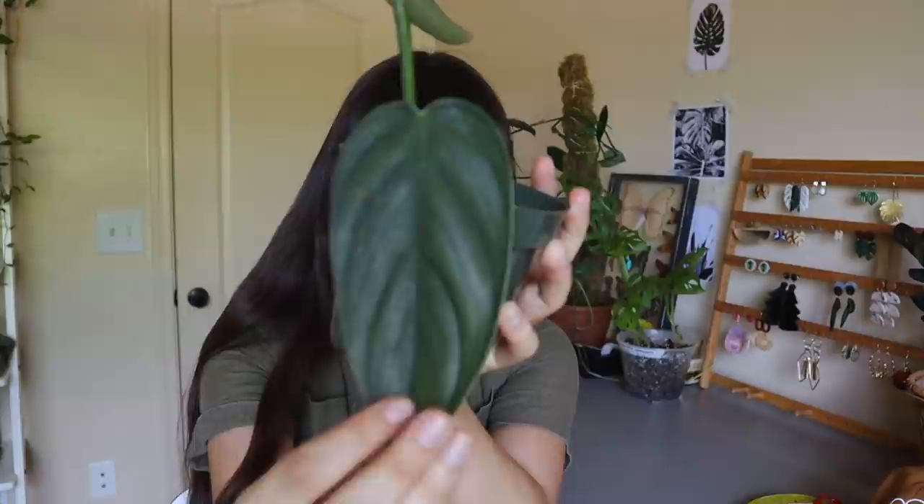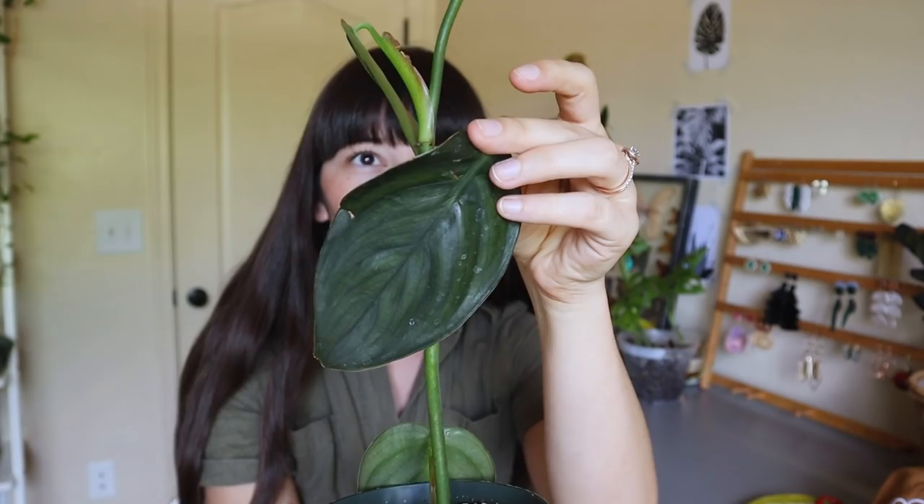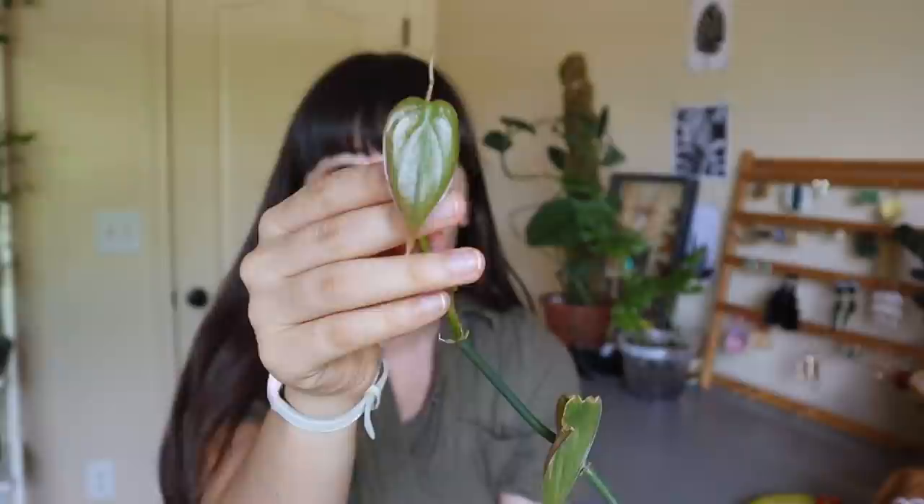So this is a Burley Marks Fantasy that Not Dude Adam actually was propagating for me for a long time. He actually air layered the plant and then he cut it off and gave it to me and I'm so excited to have this plant. It is so beautiful. It recently put out this leaf right here after the last couple of leaves got a little bit stuck.